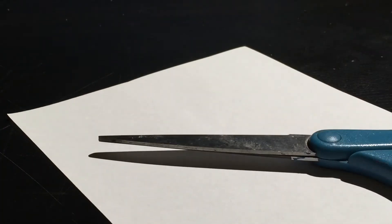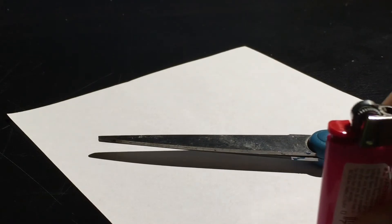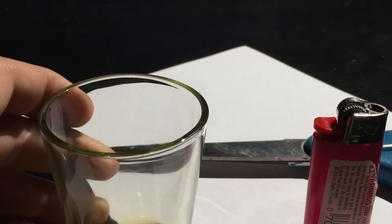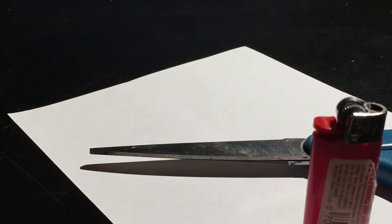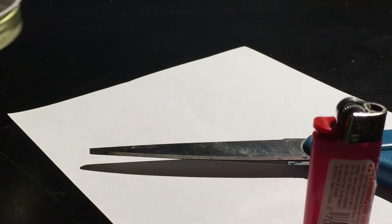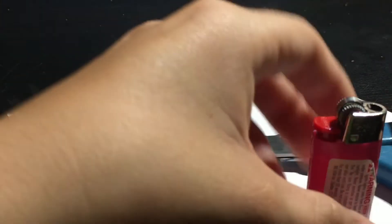Here's what you will need: you will need paper, scissors, a source of fire, and a shot glass. And if you're going to do this in an enclosed area, I suggest water right here. But that's how you would start out to make it.